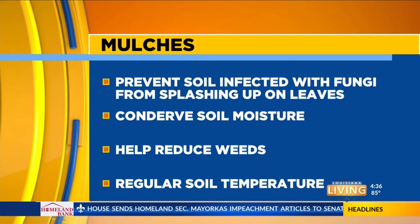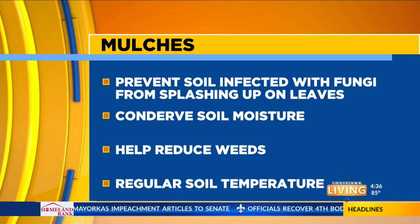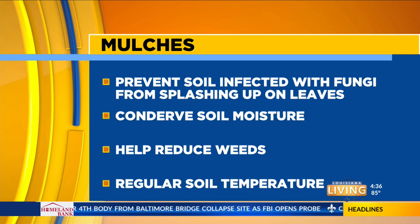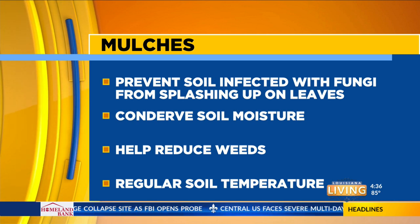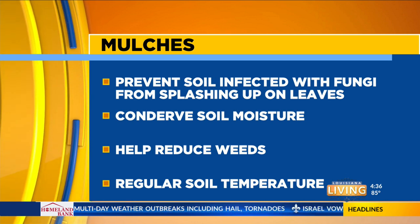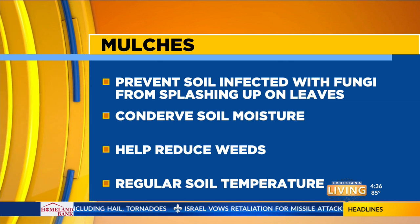Don't forget to put a layer of mulch under your plants, whether it's in the vegetable garden or the ornamental bed. A layer of mulch will provide a barrier between the soil and the foliage, so soil that may be infected with fungal spores doesn't get splashed up onto the leaves by the rains. Mulch also helps conserve soil moisture so you won't have to water as frequently, will help reduce weeds, and will help regulate soil temperature when we get into the hottest part of the season. It's also important to space plants out in your landscape and give them plenty of room so breezes can keep fungal spores blowing right on through.